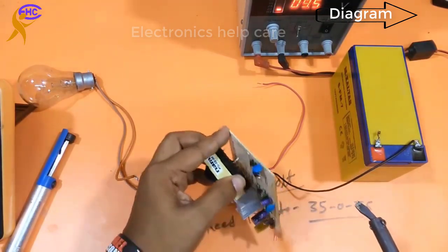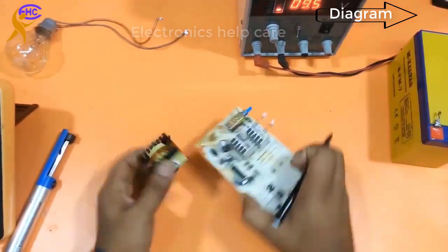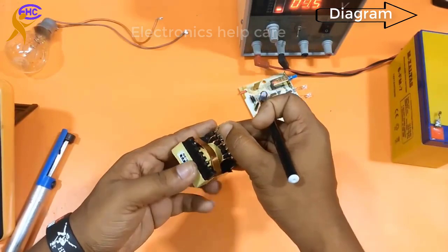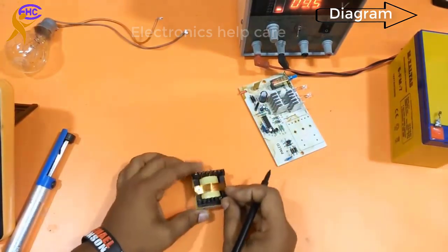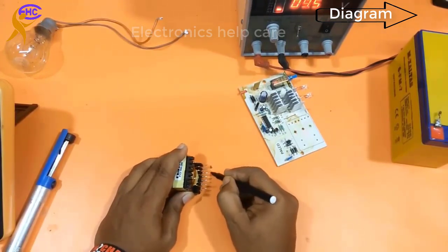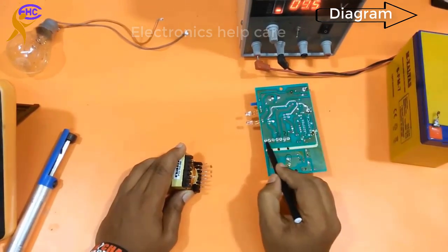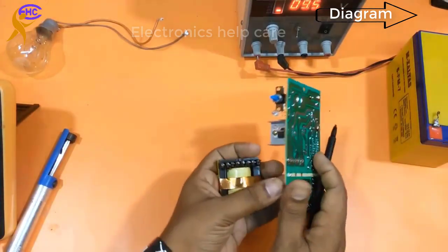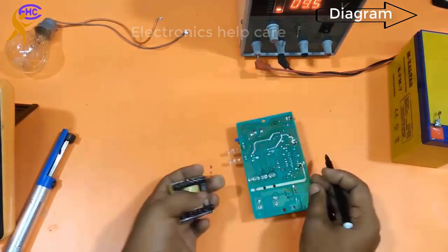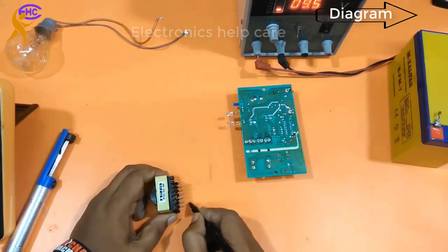I am taking out the switch mode transformer. Now I have to rewind the transformer. The primary will stay the same at 12V, but the secondary output will change from 220V to 35-0-35V. The input is 12-0-12. These three legs are together and these two are together.